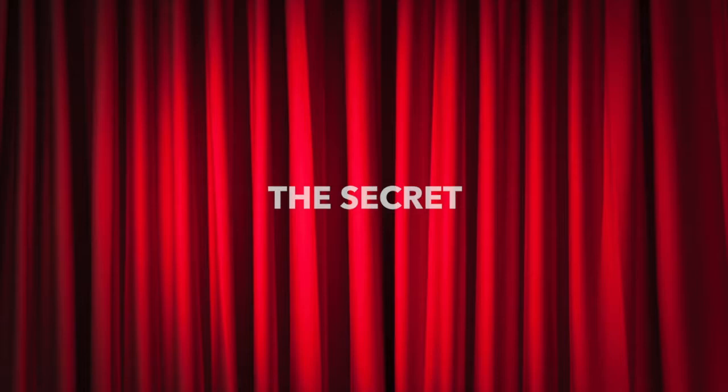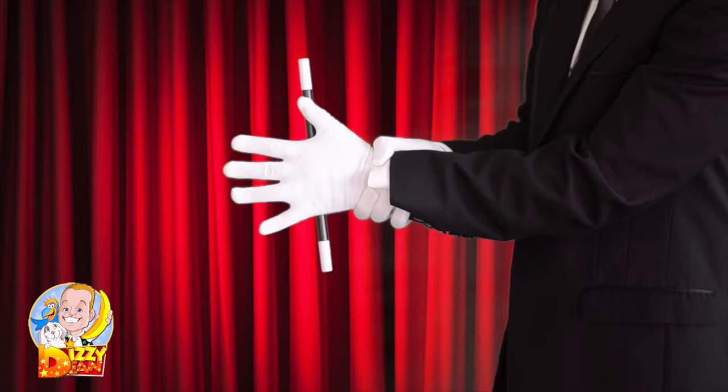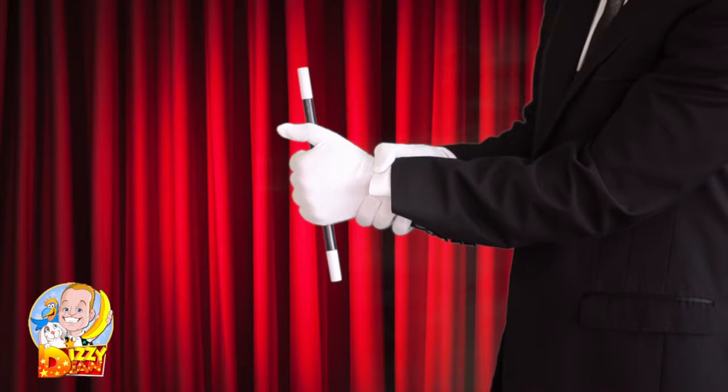Secretly with your index finger, hold the wand in place against the palm of your hand. Slowly open your fingers and the wand appears to be magically stuck in place.